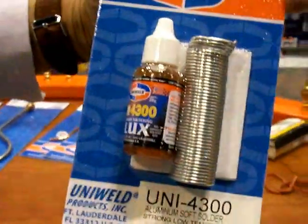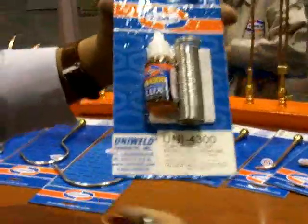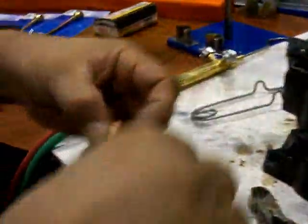Union 4300 — this is for similar metals. You can do stainless steel, copper, aluminum, and brass all together. The way I like to work it out is to make a ring.